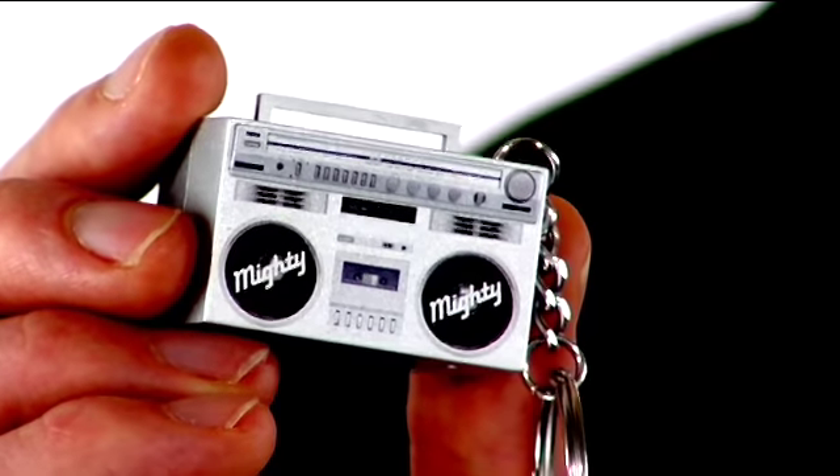And if you prefer a more urban look, here's another design of the Mighty Mini in the shape of a boombox. Here it is in action.